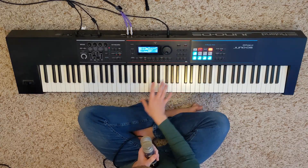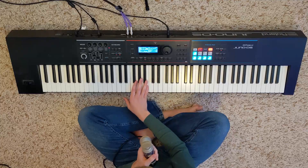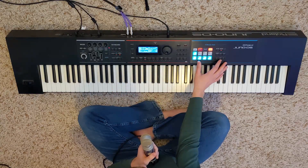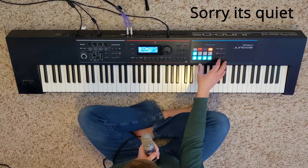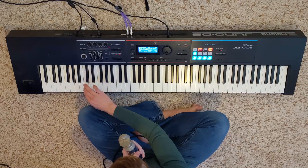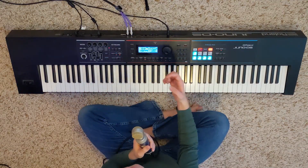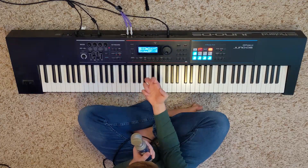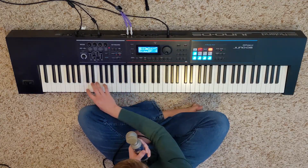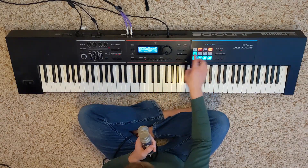The next sound I used was Chunk Attack, and it was a guitar sound. It's like a guitar strum. If you play it hard, it's like a guitar tone underneath as well. But I mainly used the click, and I layered that up with the bass, which is the next sound.